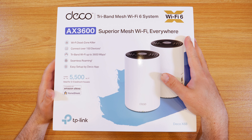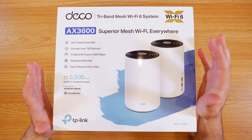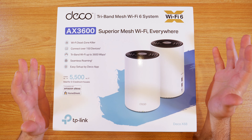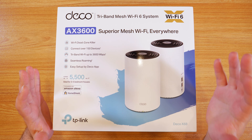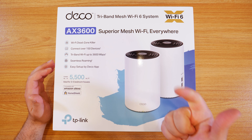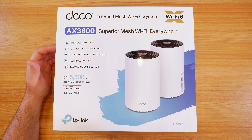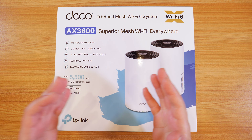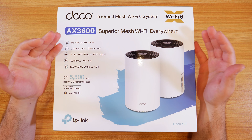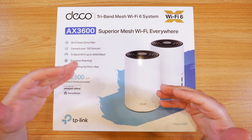Hey, what's up guys? This is the TP-Link Deco X68. This is quite possibly the best budget tri-band mesh Wi-Fi 6 system out there. Now, that's a lot to say. In this video, I'm basically going to unbox this thing, do some speed tests in different configurations — wireless backhaul, wired backhaul — and some range tests to see how far we get at different distances. At the end, I'll try to answer the question: is this worth getting, and why or why not?